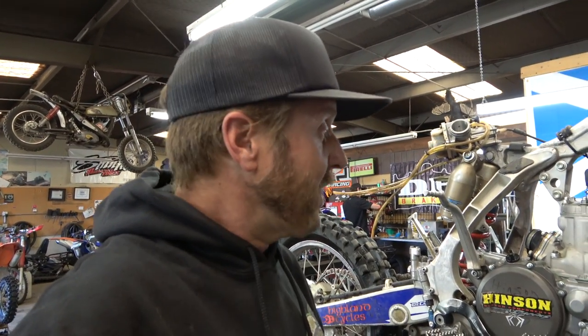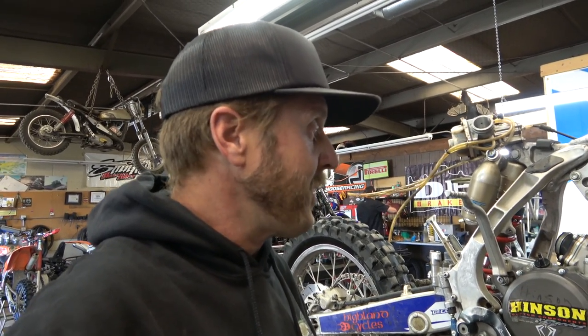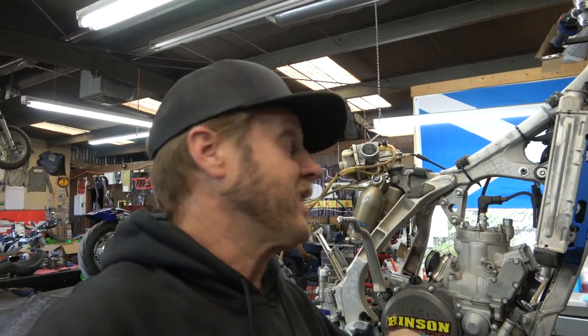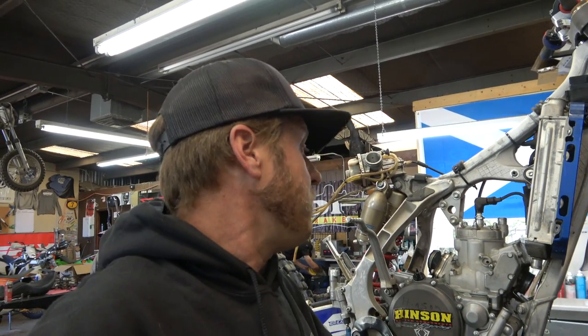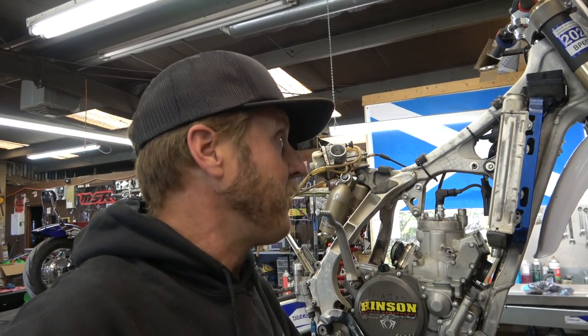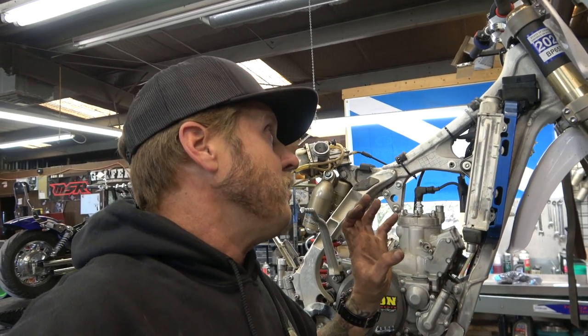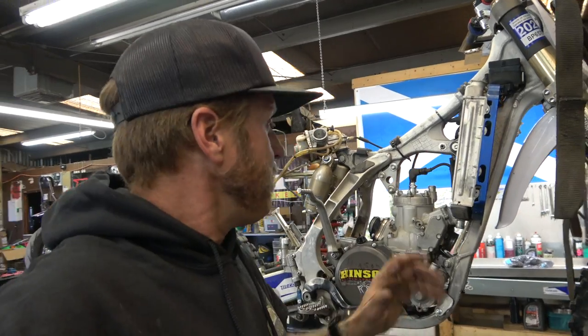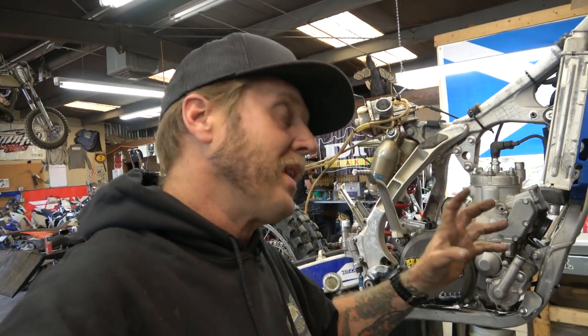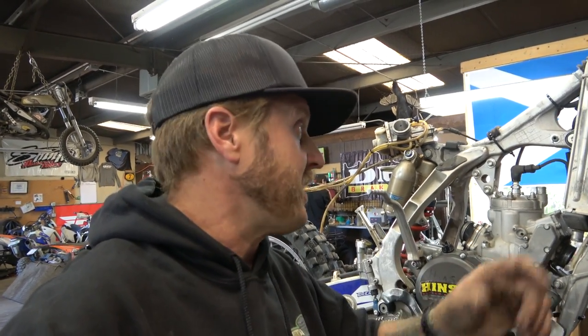There's always a chance I'll find something wrong with the cylinder and have to send it out, but that's also why you do maintenance top ends — to catch things before they leave you stranded or before something blows up. I'm doing this now; I really don't know how many hours are on the bike since the last top end, but I think it's probably about a hundred. I'm putting an hour meter on so I can keep close track of the motor and the electric start.